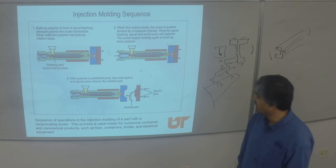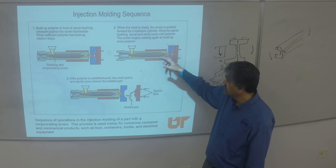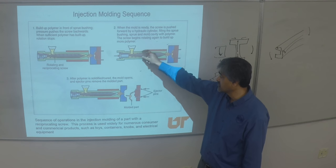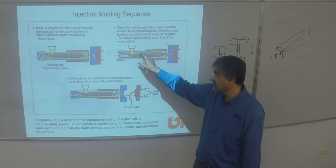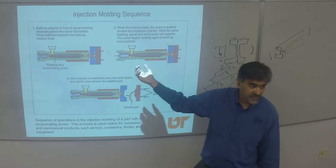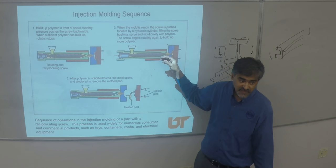This shows the sequence of feed. There is a reciprocating screw that reciprocates, and as we talked about, it's not a constant cross-section screw. It has a significant area for receiving material — that's referred to as the feed zone. Then there is a metering zone, mixing zone, and then dispensing takes place.